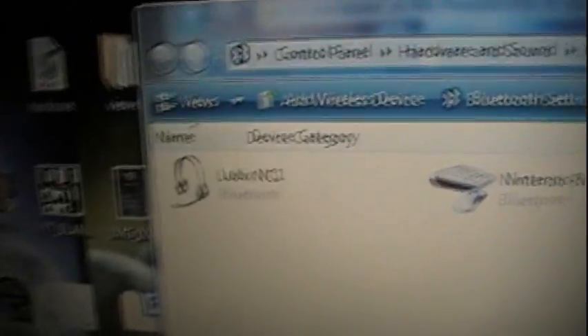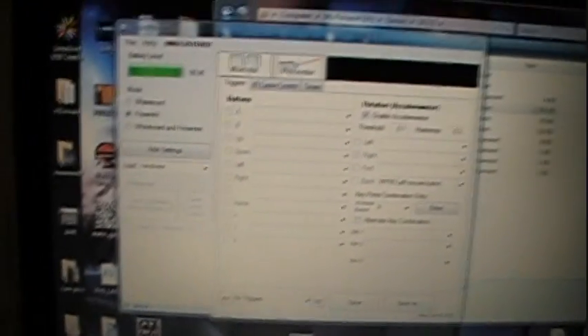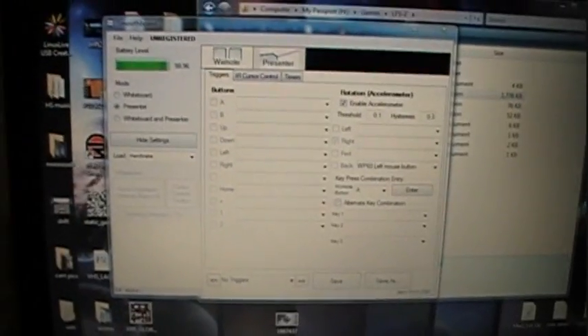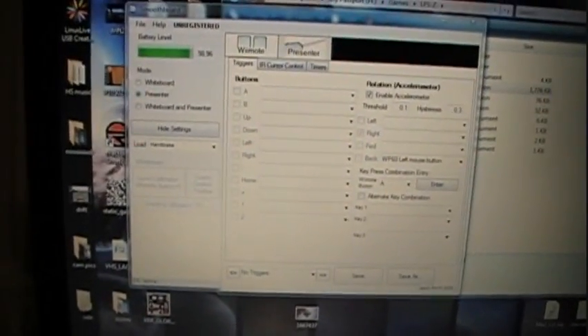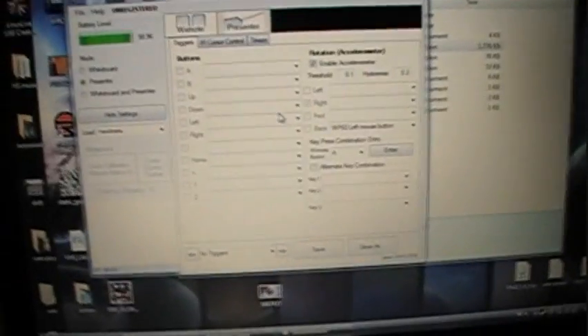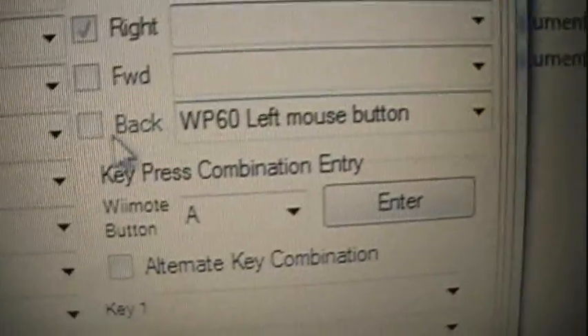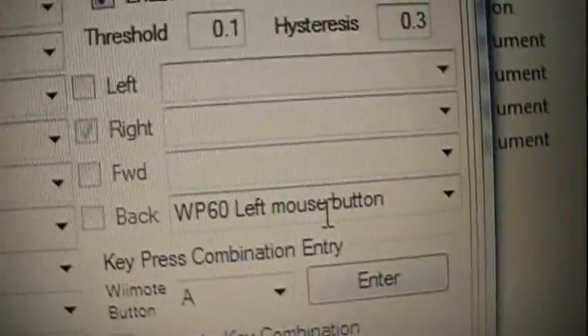I have the Wii remote connected via Bluetooth, and I'm running this simple program called SmoothBoard. There's a free version and a licensed version. The free version does exactly the same thing, only you have to wait about 20 seconds when it starts up. Basically, it can read the accelerometer data and then execute key presses or mouse presses — whatever you want to do.